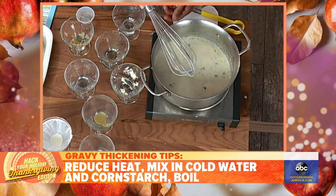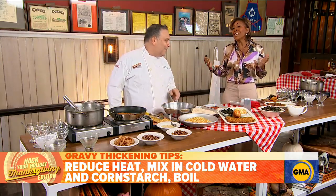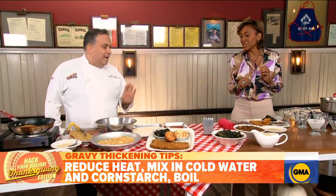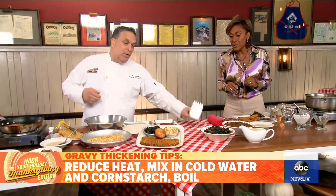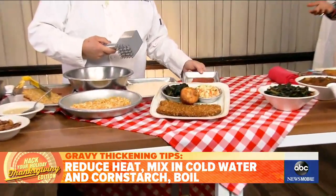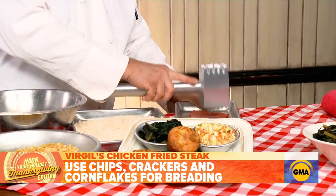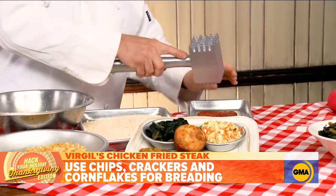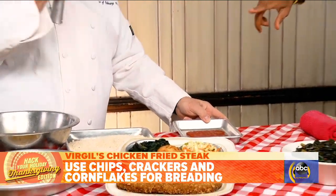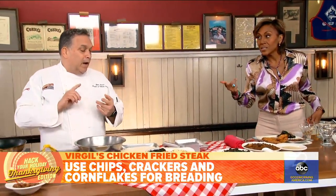The gravy is going — we'll just let it boil. Now, the chicken fried steak, because not everybody wants turkey for Thanksgiving. When you only have two or three people, this is a great option. You can use many cuts of steak — we use brisket here, sometimes ribeye. The trick is to make sure it's pounded really flat and cut on the bias. But the real trick is the breading — it's the three C's: crackers, chips, and corn flakes. Potato chips give it so much flavor!